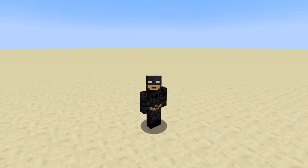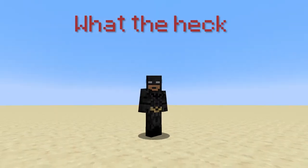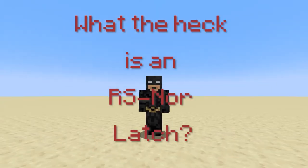Hi, and welcome to What the Heck, where today we'll be answering the question: what the heck is an RS NOR latch? I'll tell you.